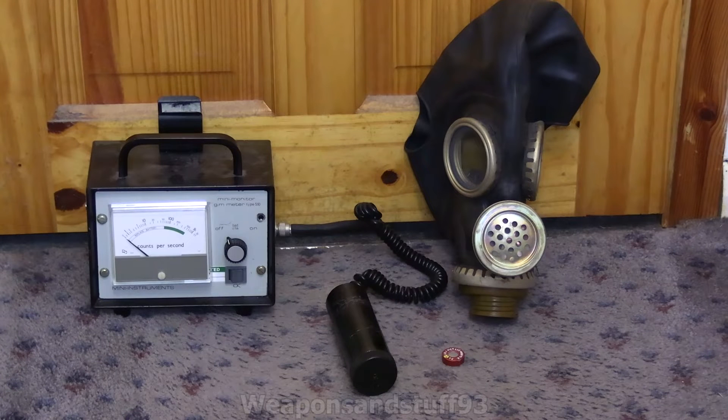I'm going to be using a Strontium-90 little coin-type source — the red one on the floor — which is the check source for the Polish DP-66 and DP-75 Geiger counters. What we'll be doing is putting the probe from the mini monitor inside the different masks and checking how much the mask is lowering the count.